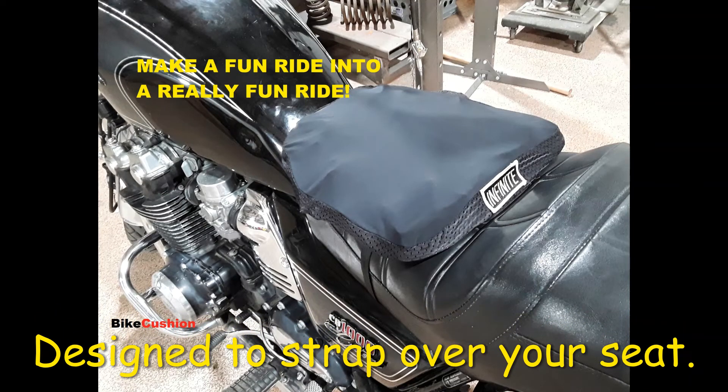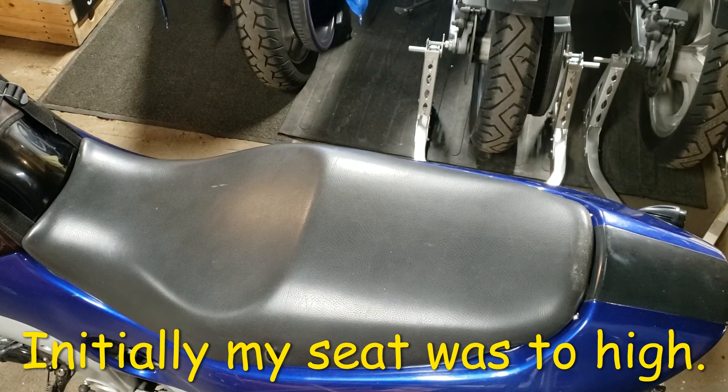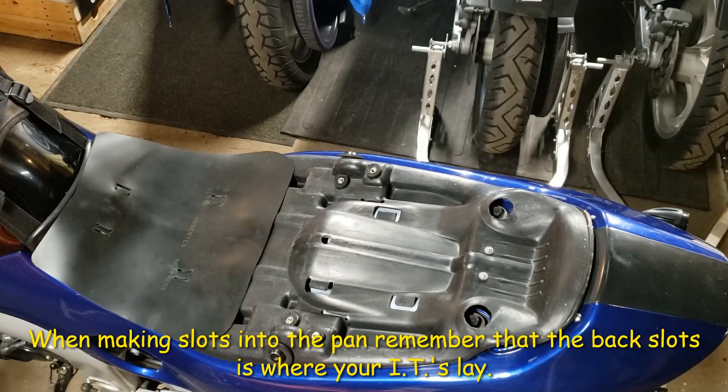Of course, you can just use the cushion on top of your existing seat without modifying it. But if you do want even more comfort, more stability, and a better feel for your bike, then go ahead and take the upholstering foam off and slot the pan so you can strap the cushion on.